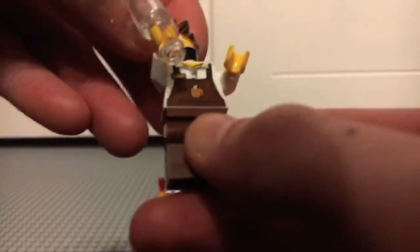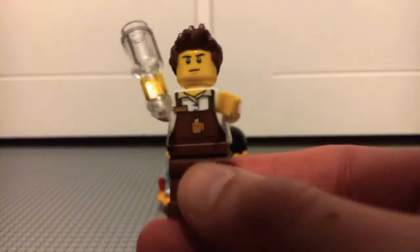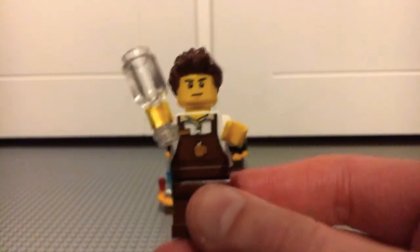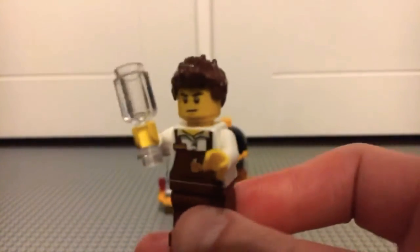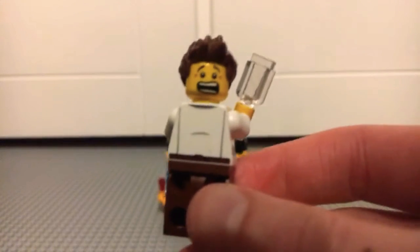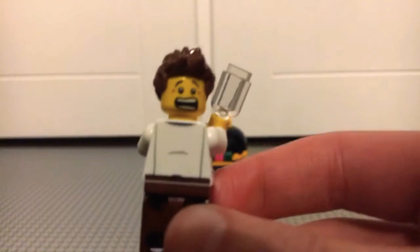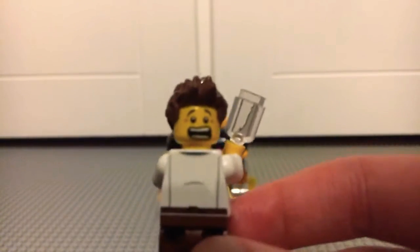Overall, a very nice minifigure. It also includes, like all the Hidden Side sets, his human form, which is just a very generic-looking guy but very nice and effective. He's got a very casual expression and one of those brown ruffled hair pieces. His alternate expression is very terrifying — with a huge, exaggerated open mouth and raised eyebrows, looking very nervous indeed.